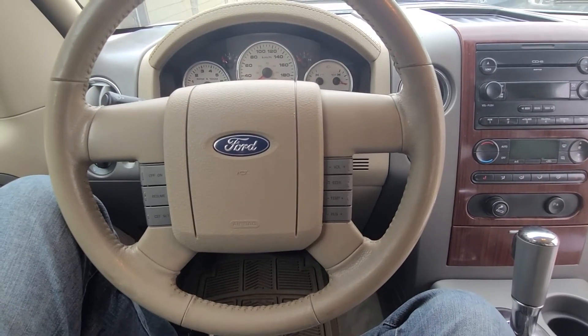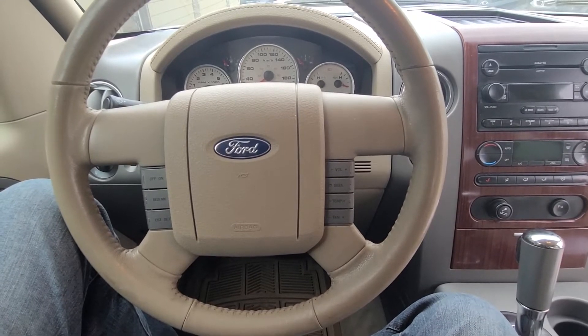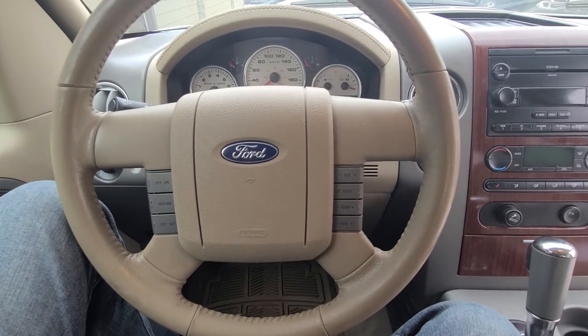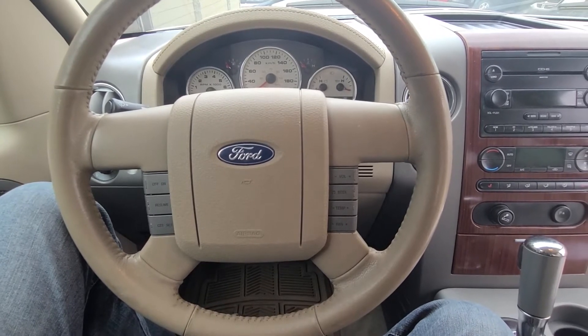Welcome to my YouTube automotive channel. Today I have a 2006 Ford F-150 Lariat and I will show you which fuse to check in case your horn is not working. This video will apply to Ford F-150s made from 2004 all the way up to 2008.